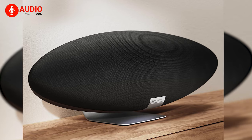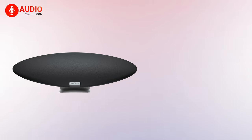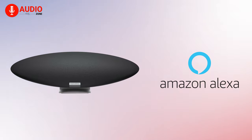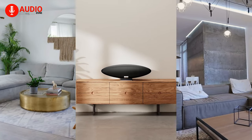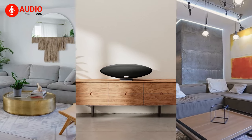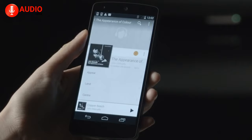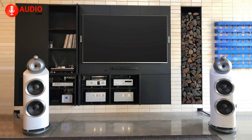Bowers & Wilkins describe the new Zeppelin speaker as smarter and more flexible than its predecessors. That's because the new Zeppelin has built-in support for Amazon's Alexa, giving users the ability to play their favorite music with just voice commands. In addition to that, Bowers & Wilkins plans to provide multi-room setup compatibility through a software update in early 2022, allowing users to link multiple Zeppelin speakers as well as other Bowers & Wilkins speakers together in a multi-room environment.